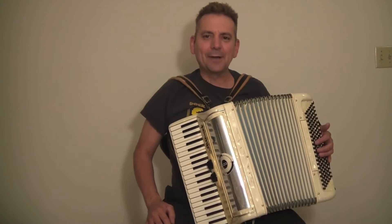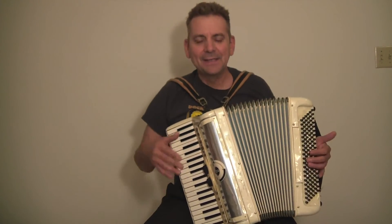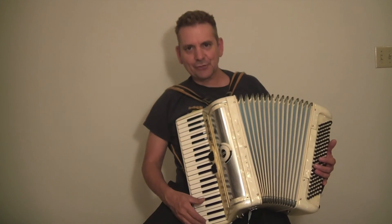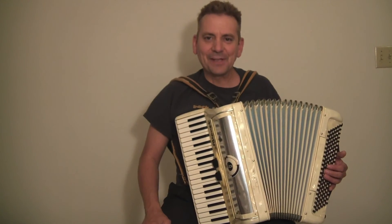I really like this little accordion. If you're looking for something light with a 15 and a half inch keyboard — from edge of white key to edge of white key — this is your accordion.